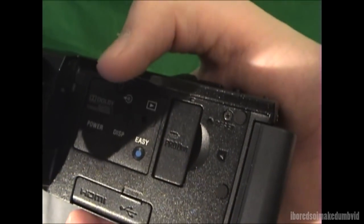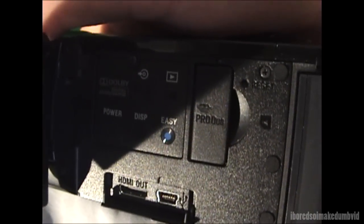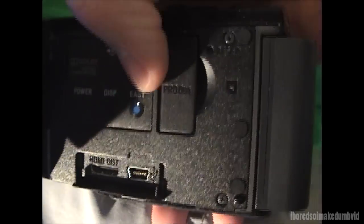I'll show you some of the ports on the side. You have a slot for more memory — the Pro Duo stick — and this is where you connect it to the computer. There's an HDMI port and a mini USB port. You also have some other functions including easy burn DVD and playback.